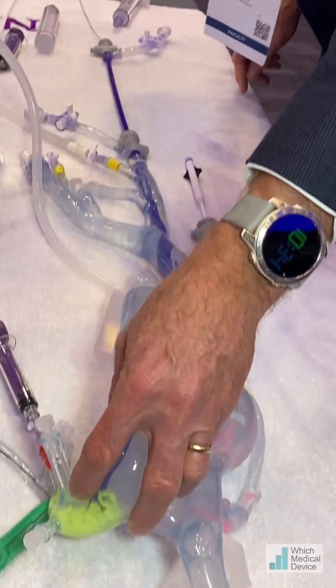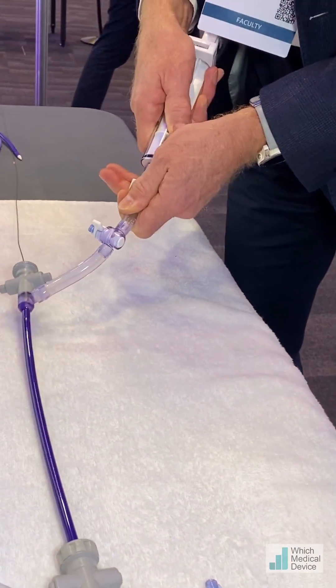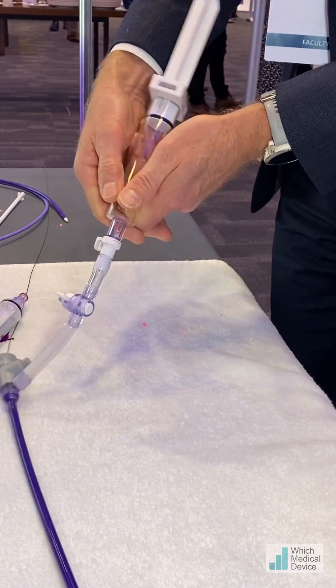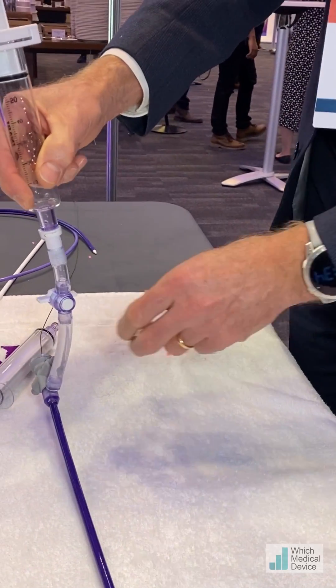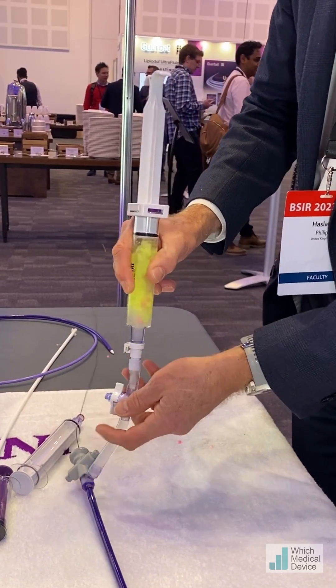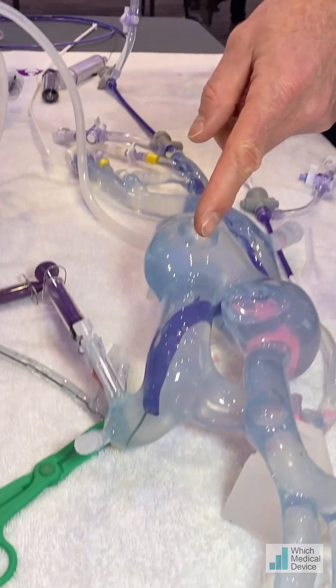So what we're going to do — it's very helpfully in position — we're going to connect our syringe up, click it on here, load the vacuum, hold it up vertically, then open the valve. And there we go — all the clot's gone.